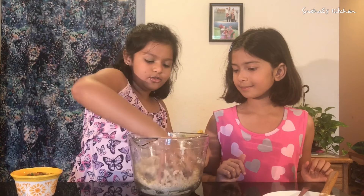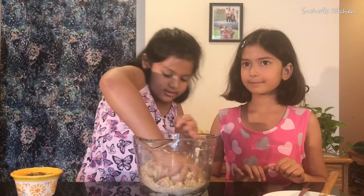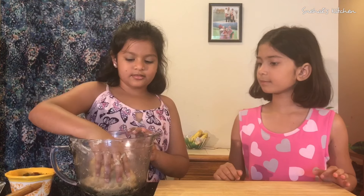It's kind of hard to mix. We need a firm dough, so add milk as required.